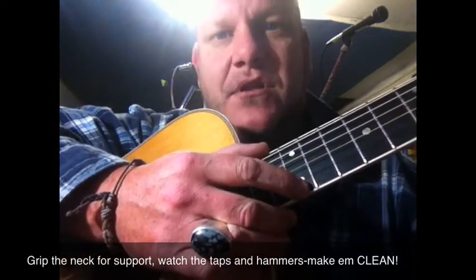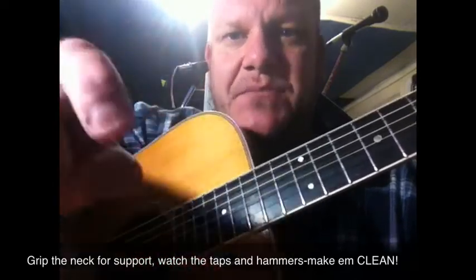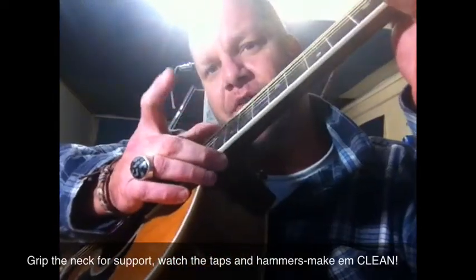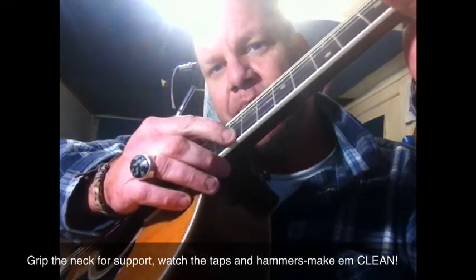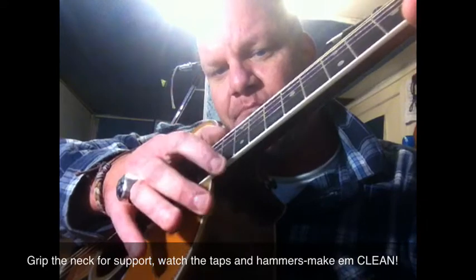When you're doing your hammer-on, it's got to be a good, honest hammer-on with the tip of your finger, not the side, and you really want to pull it out quite a high way off the fretboard. You're going to hit it, hammer it down, and pull it off. Hammer it down, bend and pull it off.